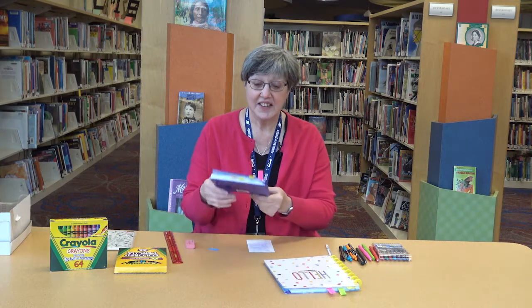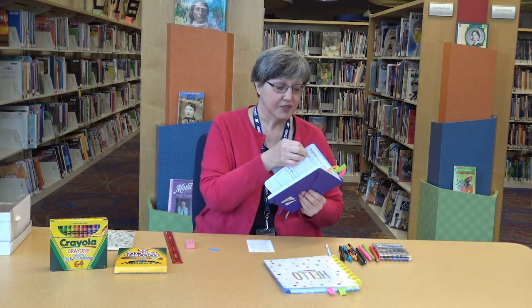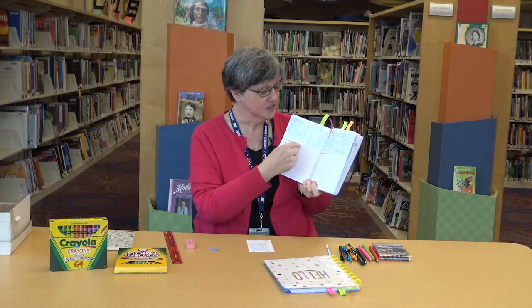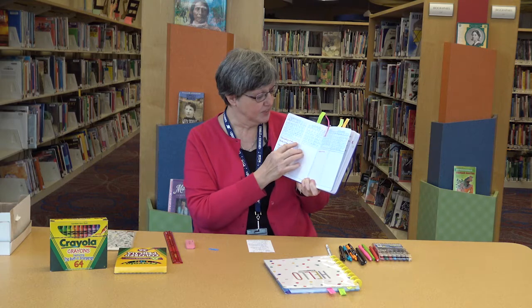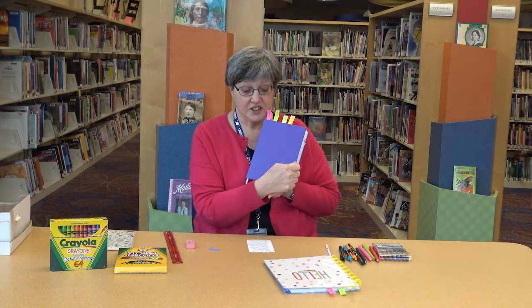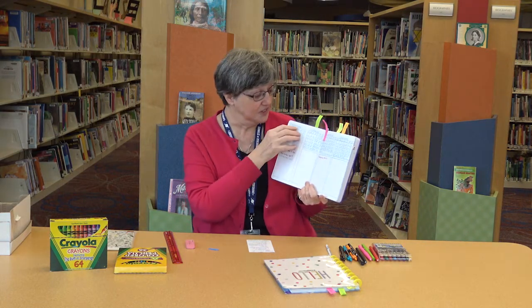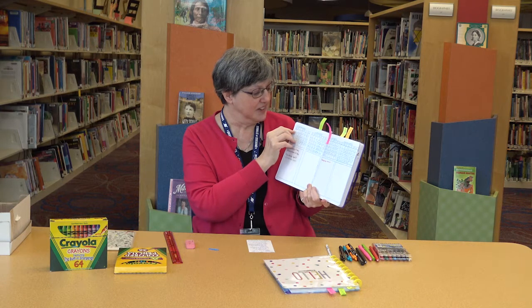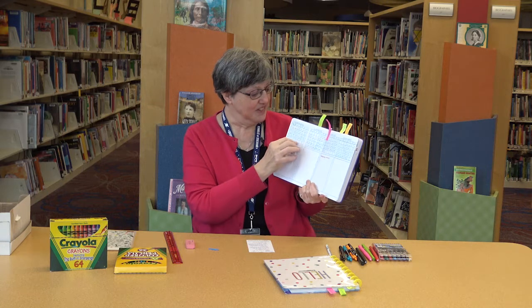So the first thing I did, and I think I showed you this last time, is I made the rest of my year months to the end of the year. I started with September and did all my months till the end of the year. This is an artist loft journal, and the way I did this — you don't have to do it this way, but I found it nice — is I wrote September on the top, then I wrote the beginning letters of each of the days of the week, and then I made a three by three dot square, and I made enough for the month.